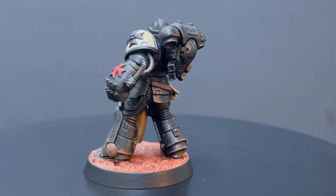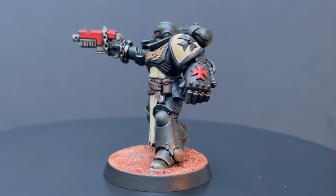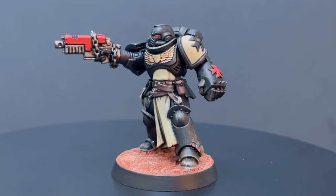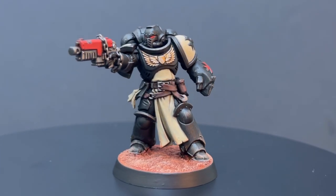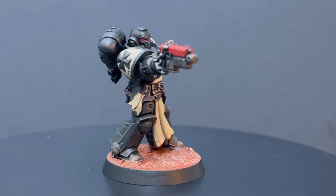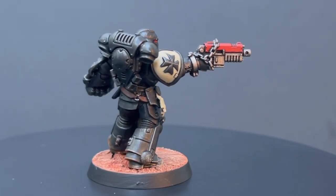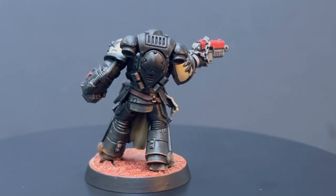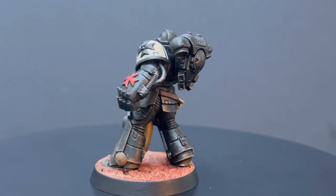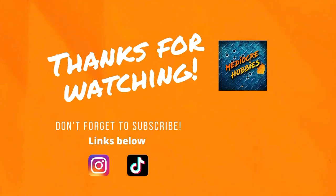And here we have it — this is my finished speed-painted Black Templar Space Marine. I am super pleased with how this turned out. I'll be more than happy to put a few Crusader squads of these on the tabletop and fight for Dorne. I really hope you guys enjoyed this video and learned a few bits and pieces. If you did, think about supporting me — subscribe to the channel, drop the video a like, and if you have any questions about anything I did, feel free to drop them in the comments below and I will get back to each and every one of you. Until the next video, guys — bye.